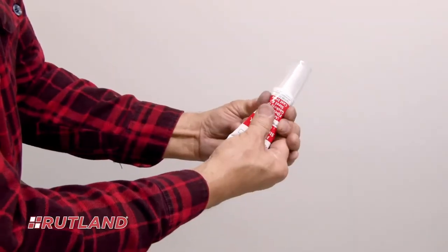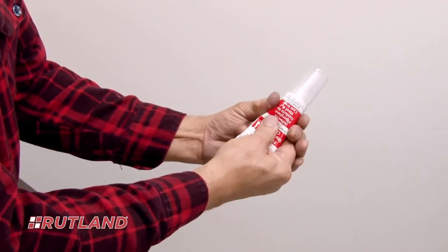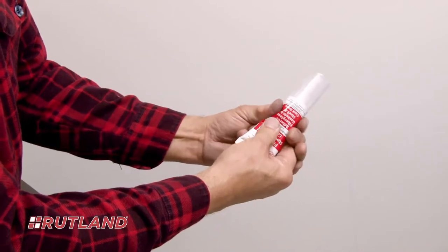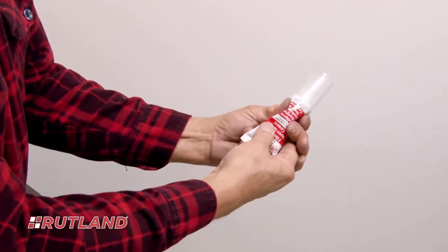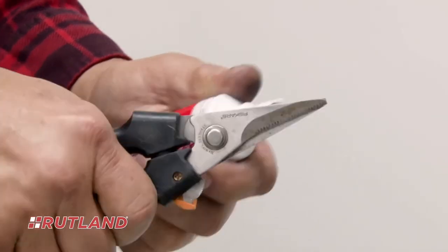Now you're ready to apply the cement. First, knead the unopened tube of cement for 30 to 45 seconds prior to application to improve product flow. Then, cut the tip of the cement tube at the angled line shown on its nozzle to open a hole approximately one-eighth inch wide.